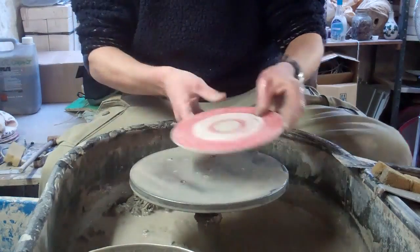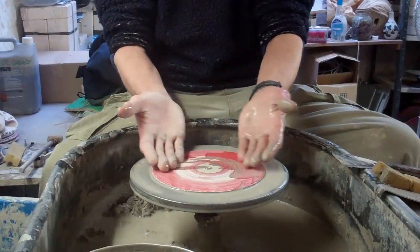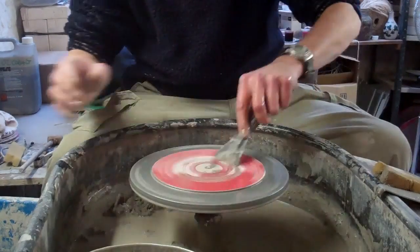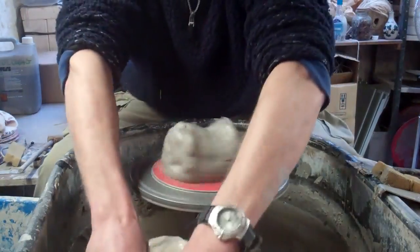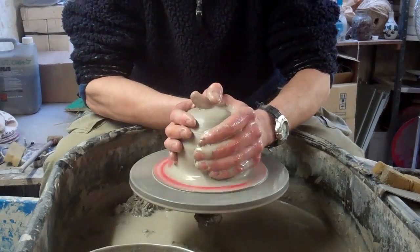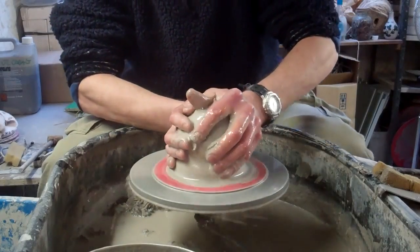I had this idea of making — I saw this picture of this sort of Chinese, Japanese ball which was really shallow and had a really nice shape on it, so I'm going to try and make one of those. Probably gone a bit too big clay-wise for a first go, but we'll see how we get on.